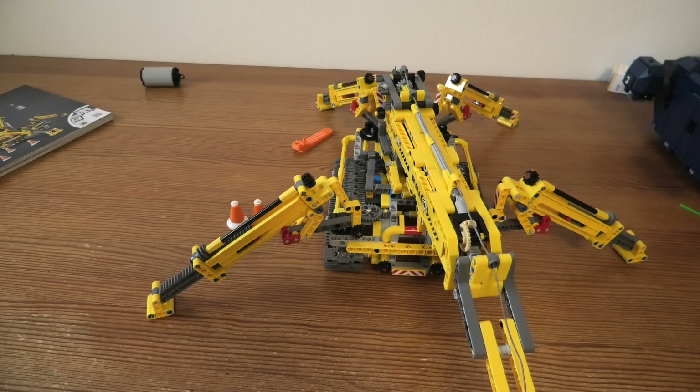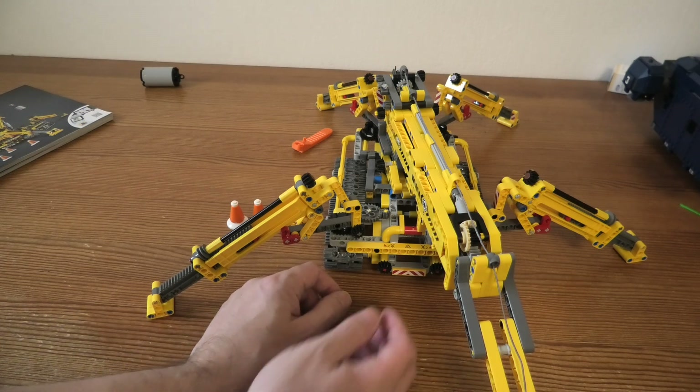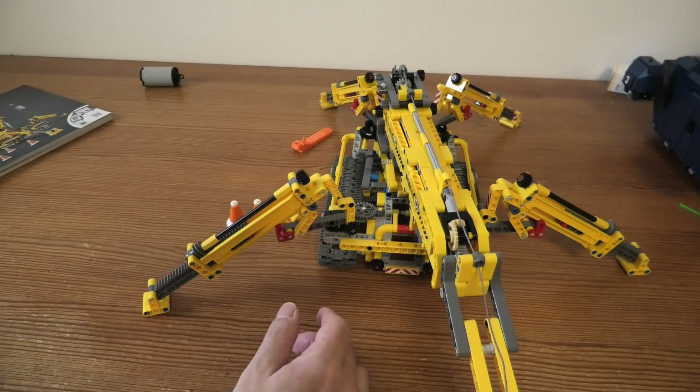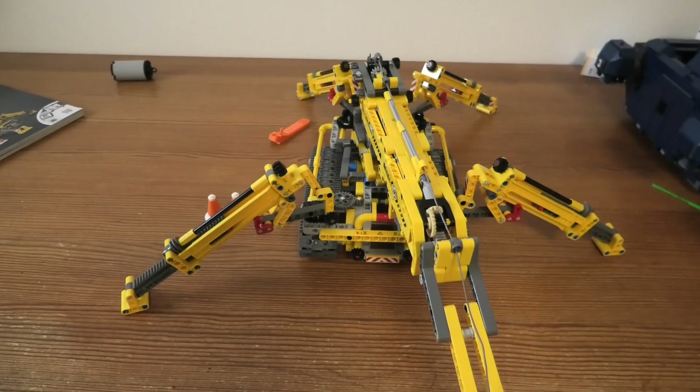Not so expensive for being a Technic. I hope you like my little review of this set. I think this is cool somehow. I hope you have a nice day, and thank you for watching. Goodbye.